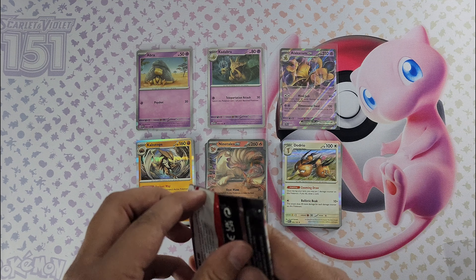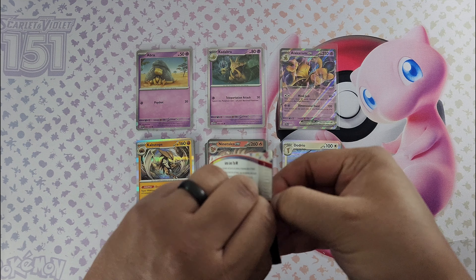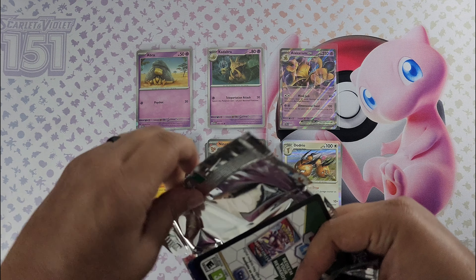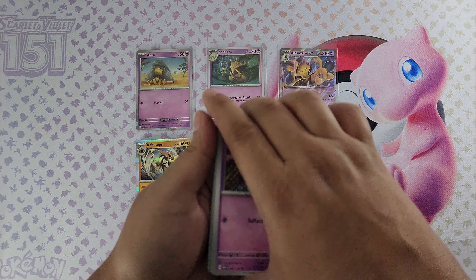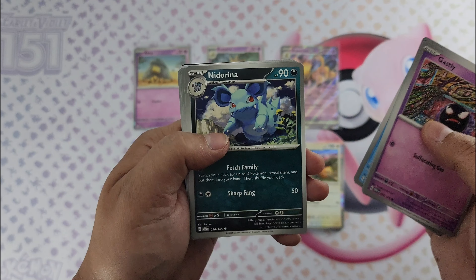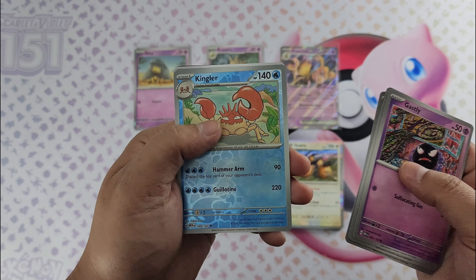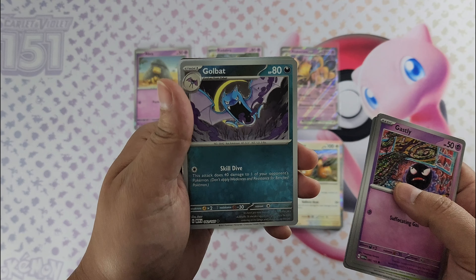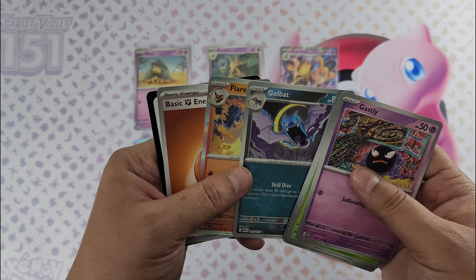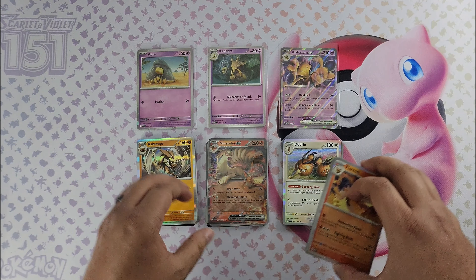Last pack. Let's see — Gastly, Paras, Voltorb, Krabby, Arcanine, Raticate, Erica's Invitation, Kingler, Golbat, and a Flareon. No foil energy — how strange. This is the first time I haven't pulled a foil energy. Crazy, but all right.